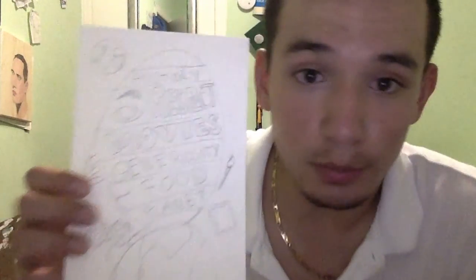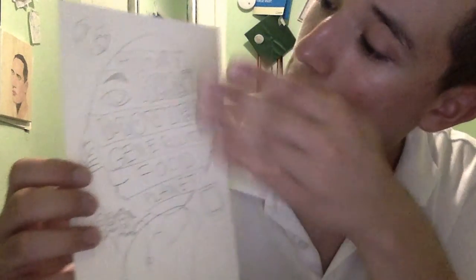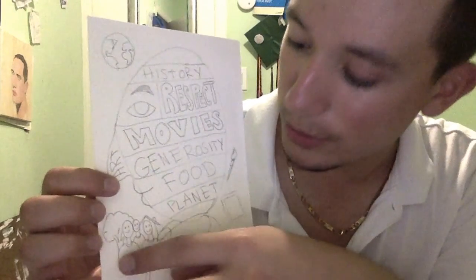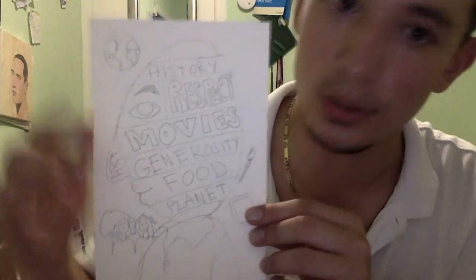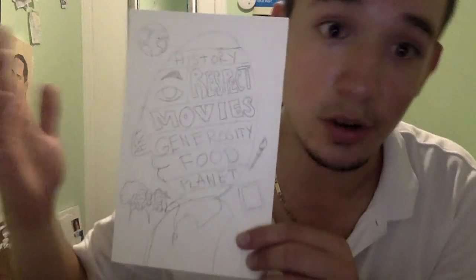So in the end, you should end up with a portrait like this, where we have sectioned off our head so that we can read all of our values, and we have also included little drawings of the things that we value — in my case, of course, the planet, the art, and the community. And now we are ready to start watercolor painting.